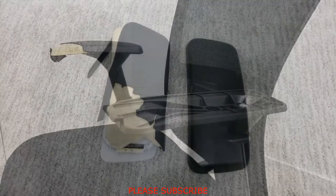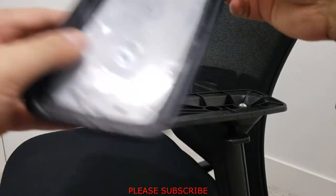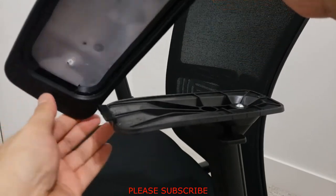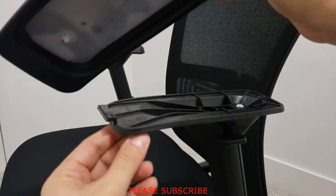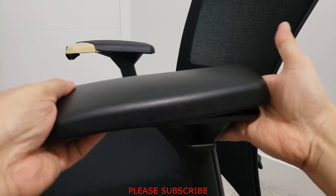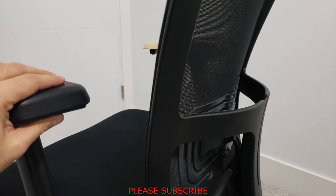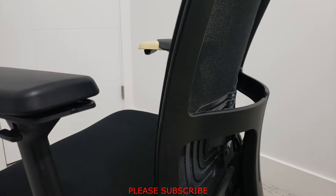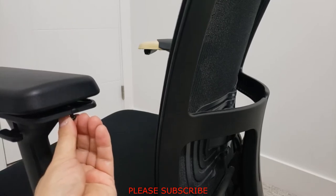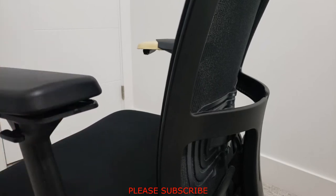The next step is to install the new armrest. Take the new armrest, slide it in, and let it go inside into position. With the help of the screw, insert the screw and it will do its job bringing the armrest into place.